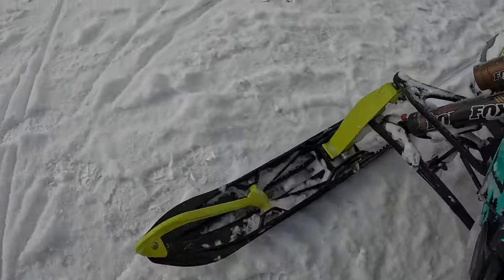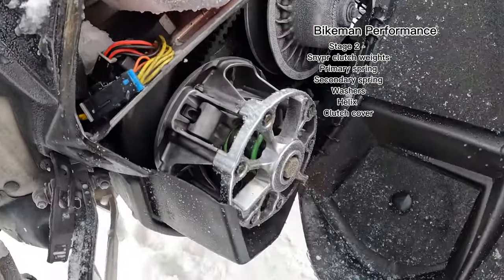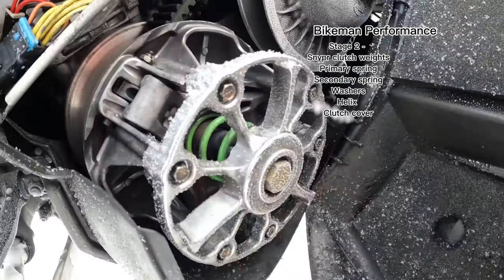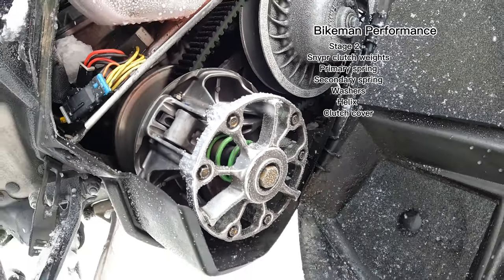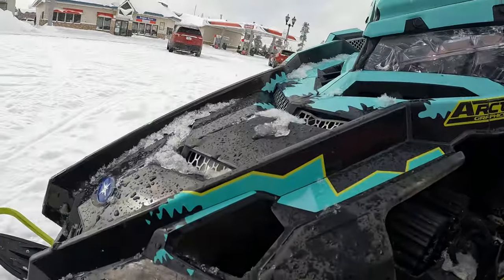I do run the Bikeman Performance Stage 2 kit, which includes the sniper weights, the primary and secondary springs, a helix, washers, and a clutch cover. I do think this has made my sled much more responsive and adds just a touch more horsepower that's definitely noticeable when I'm out there riding.